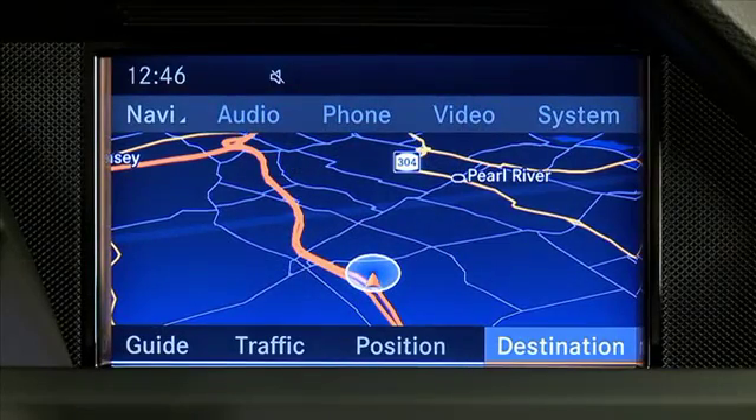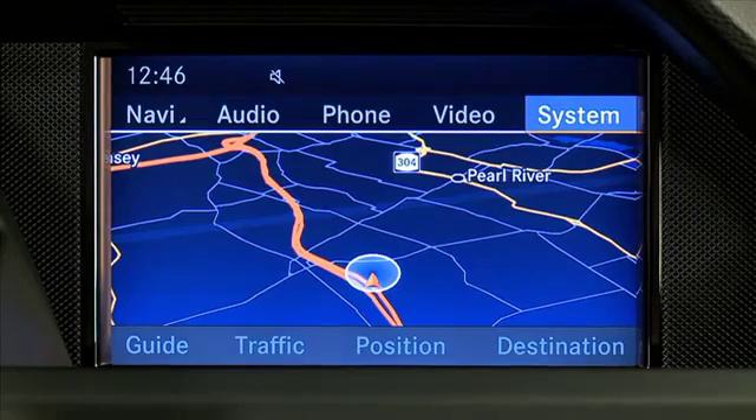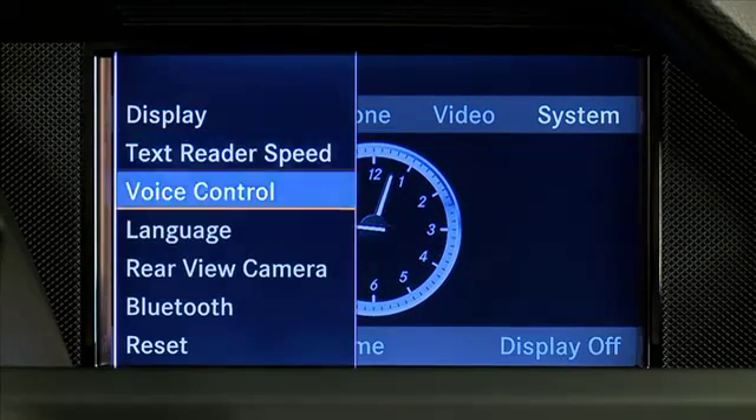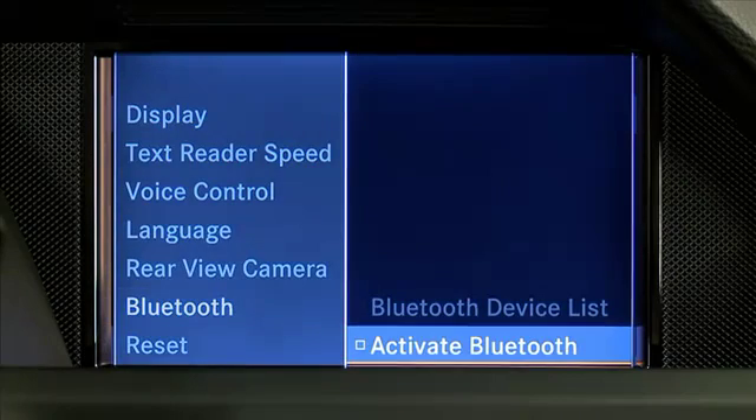First, ensure Bluetooth is turned on in your mobile phone and in COMMAND. To turn on Bluetooth in COMMAND, select System, Settings, Bluetooth, Activate Bluetooth.